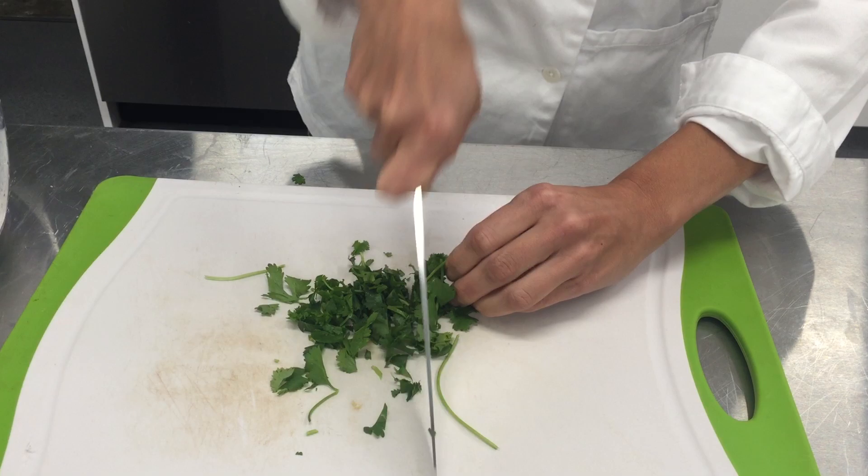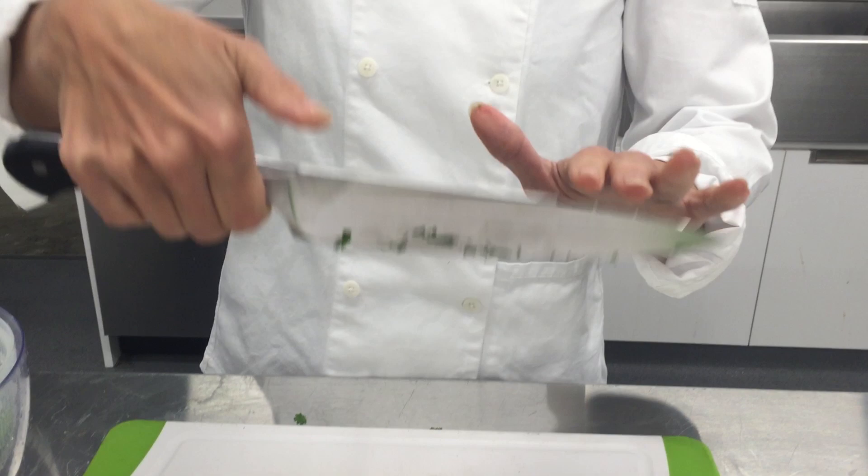You can get a little mezzaluna action in there too, by kind of hanging the blade in your hand and using the other hand to rock through like this.